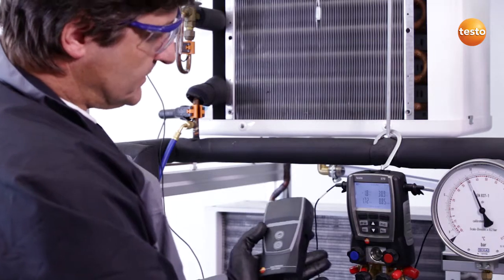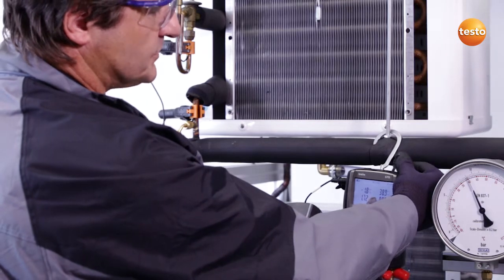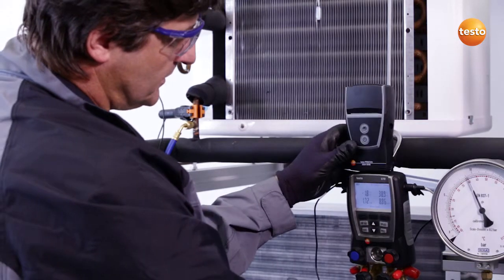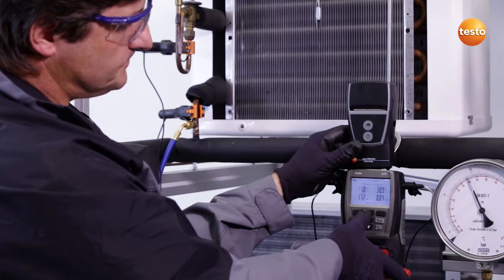There are two methods of documenting these measurement values. One is via the interface to the Easy Cool software, and the other is directly on site using a wireless printer, which reads the measurement values out of the instrument by infrared and can print them right away.